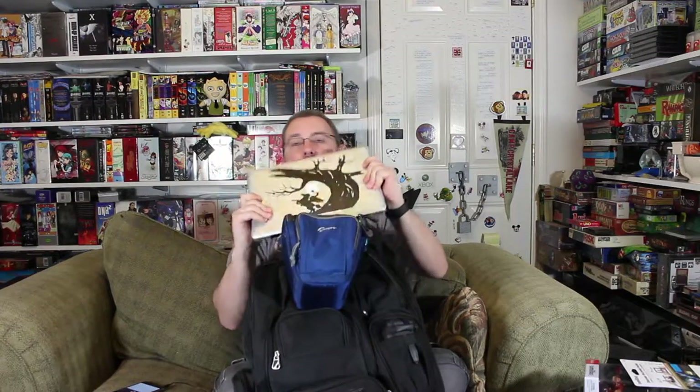In the back laptop compartment, I have my MacBook. I love this little sticker I got on the back of it - I've had it on here for quite a few years. It's like the Headless Horseman.